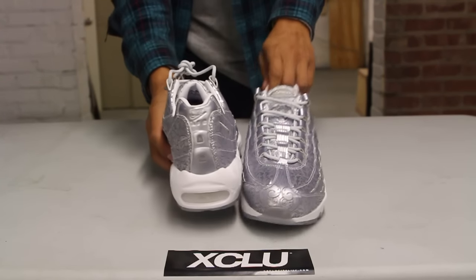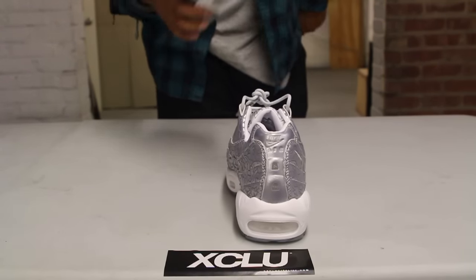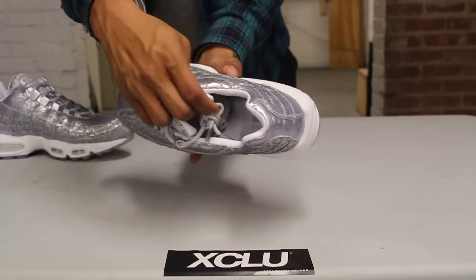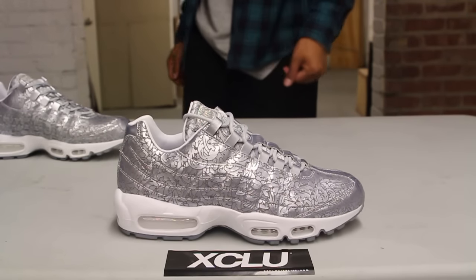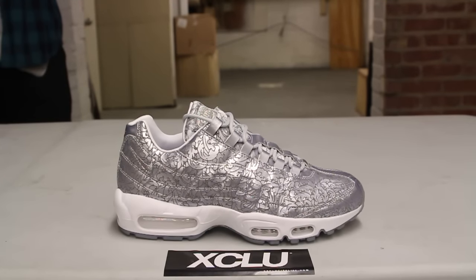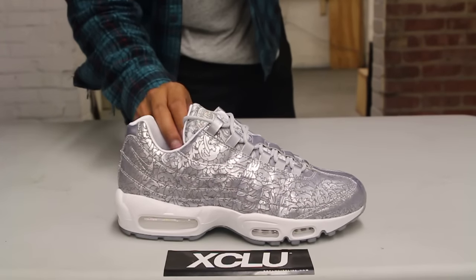The laces are a little different than your regular Air Max 95 — they kind of have that rope feel — along with metal lace tips. On the back of the shoe, they replaced the 3M with a metallic silver design with some laser engraving details as well. Finally, on the inside they finished it off with a nice premium leather lining on the tongue and around the shoe.